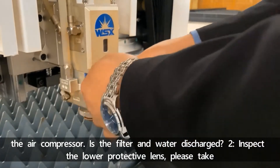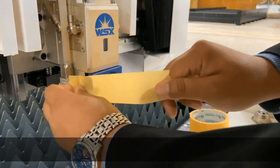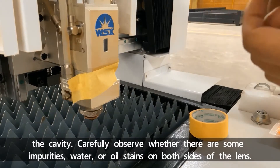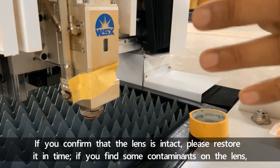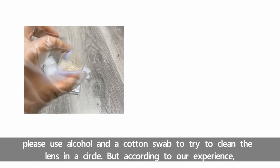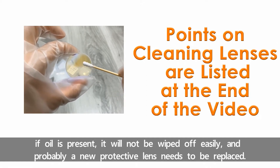Second, inspect the lower protective lens. Please take it as your first task when you turn the machine on. It should be a clean condition for checking the lens. You need to seal the hollow part in time after pulling out the cavity, aiming to prevent dust and other impurities from entering the cavity. Carefully observe whether there are some impurities, water, or oil stains on both sides of the lens. If you confirm that the lens is intact, please restore it in time. If you find some contaminants on the lens, please use alcohol and a cotton swab to try to clean the lens in a circle. But according to our experience, if oil is present, it will not be wiped off easily and probably a new protective lens needs to be replaced.